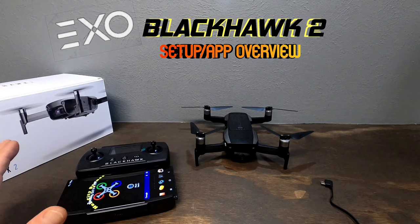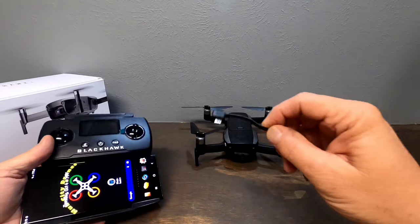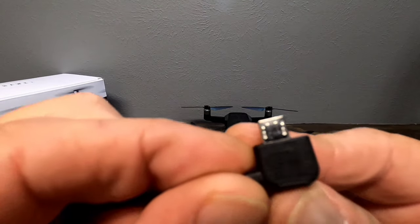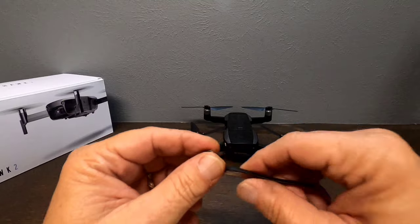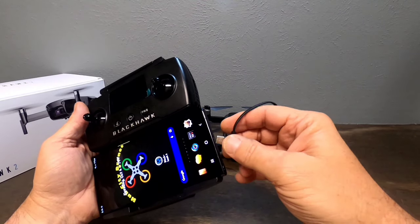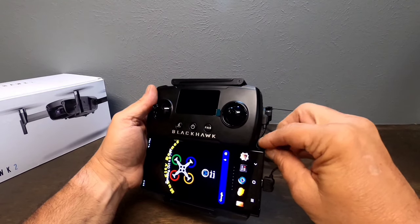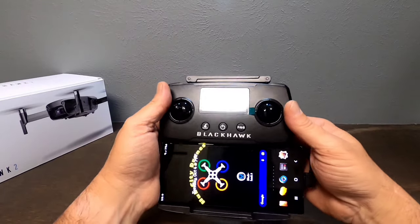Here's how to set up your Blackhawk 2 to get it in the air. First, connect your phone to the controller using the RC cable that matches your phone — it came with micro, USB-C, and Lightning options. One end is labeled 'TX' for the controller and the other 'Phone' for your device. Plug it into your phone, then into the controller, and you can tuck the cable between the controller body and your phone so it's out of the way.